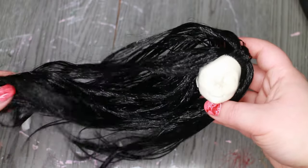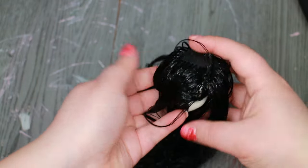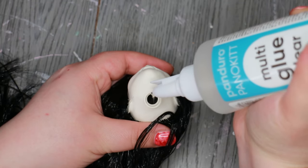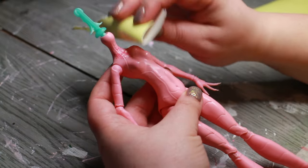She will have her hair up in a ponytail or some sort, so I only rerouted her hairline and left the middle bald to reduce bulk. I secured the hair loops from the inside with glue.